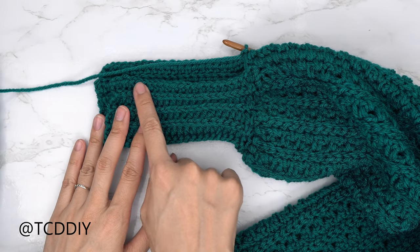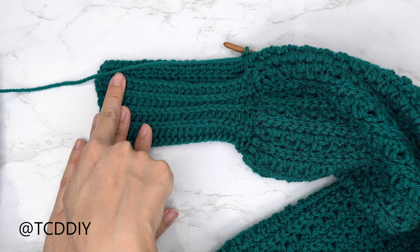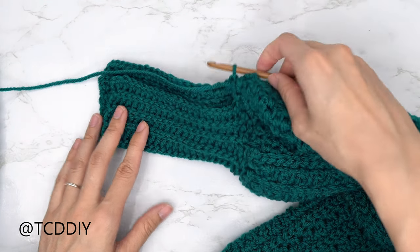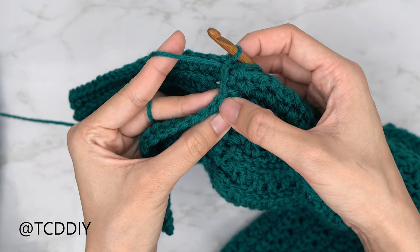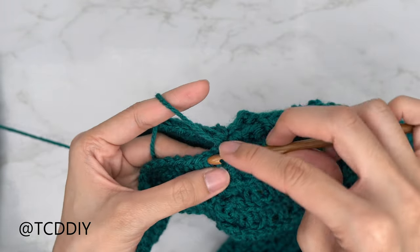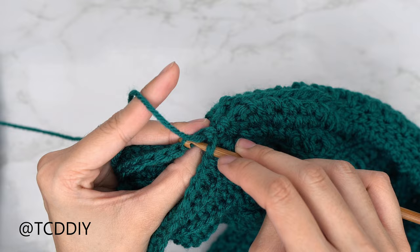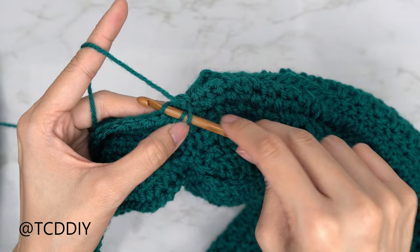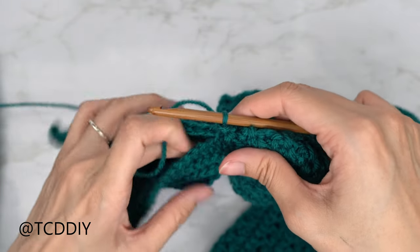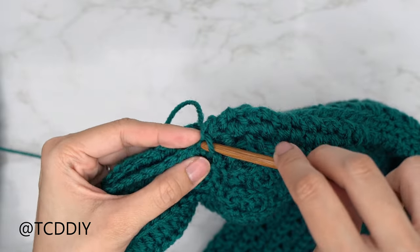We've made our way all the way around with the back loop half double and back loop slip stitch rows. Now we seam the cuff with an outside loop slip stitch seam, just like the sides — making sure the work is right side out. Into the first available stitch of the front panel insert through the front loop (closest to us), and into the first stitch of the back panel insert into the back loop. You should have three loops — yarn over and pull through all three. Continue all the way down, chain up one and cut. Do the same on the other side.